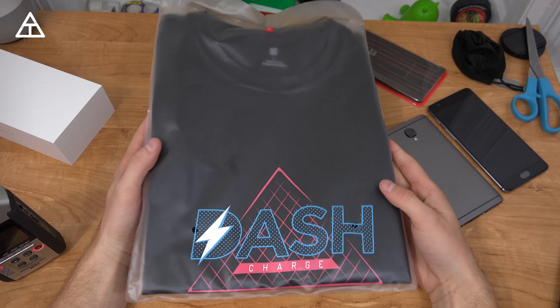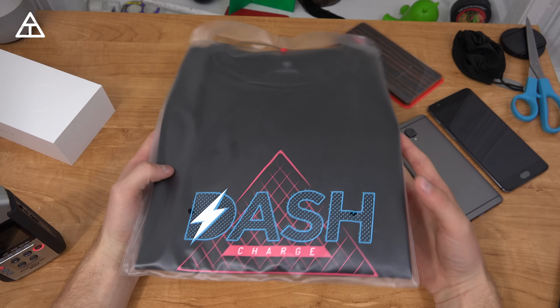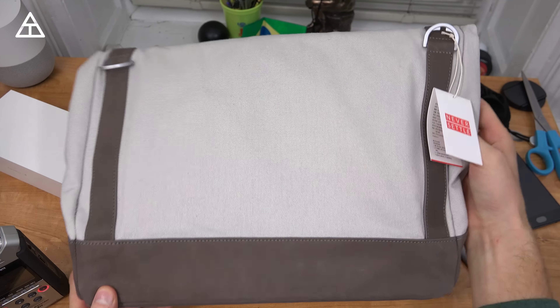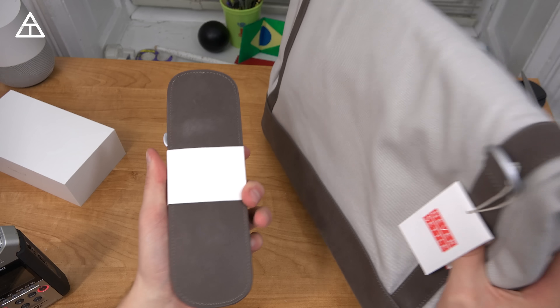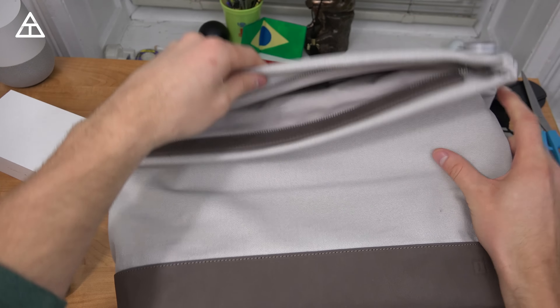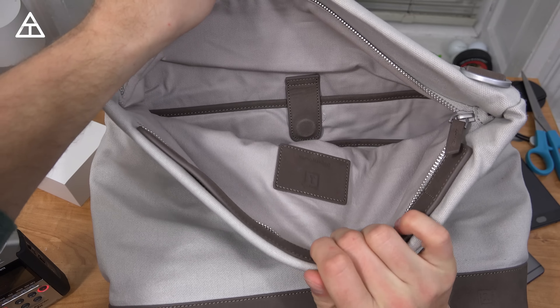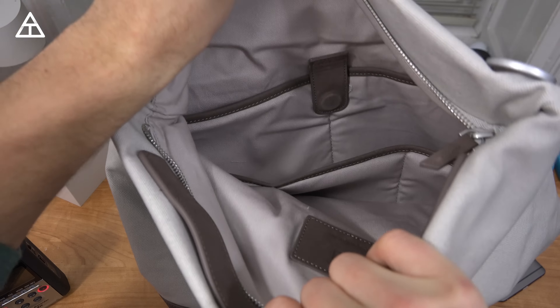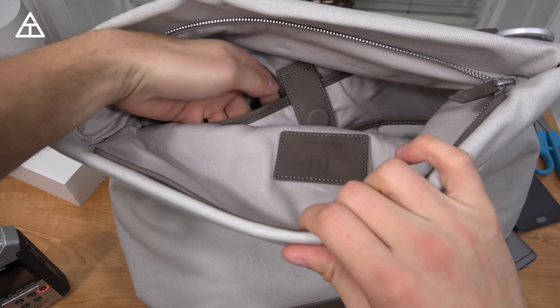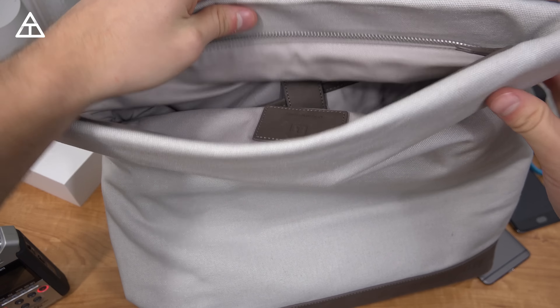They also included a Dash Charge t-shirt — maybe I'll wear this occasionally in a video. They've also included this messenger bag, pretty cool of them to send that over with this strap as well. I'll mention these in my 3T review which will come very soon, but it feels pretty premium. It has some nice compartments, a little magnetic clip for another compartment, and of course a zipper.